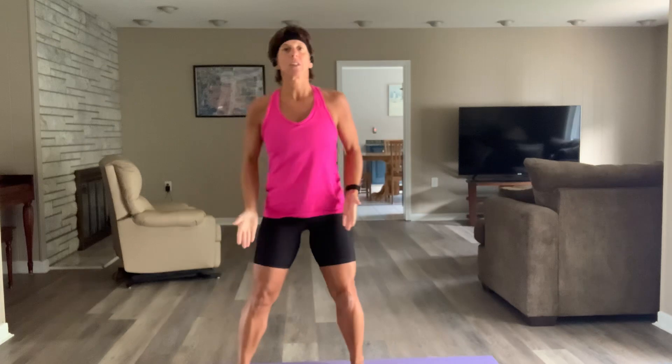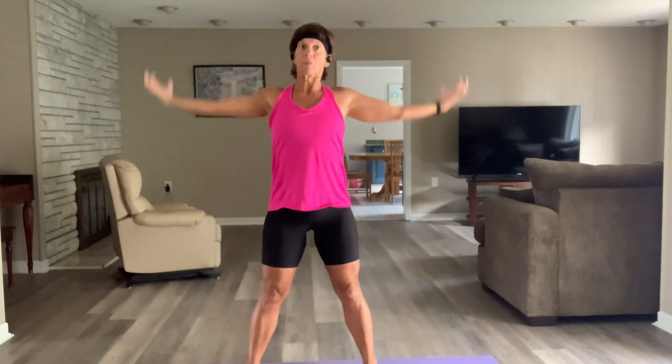A little bit on the cardio side — get those feet right, knee drop, drop those shoulders, squat and squeeze. Oh, my glutes also hurt from yesterday!